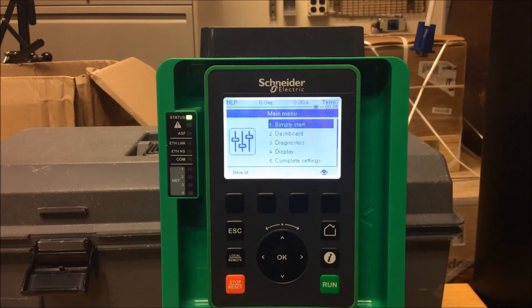Just so you know, from the factory the drives are programmed for 2-wire, not 3-wire.